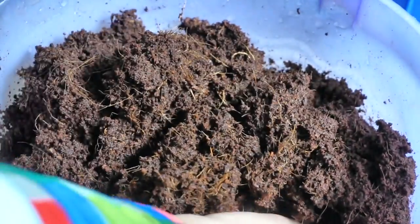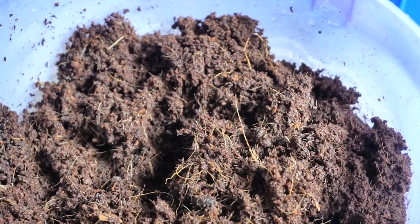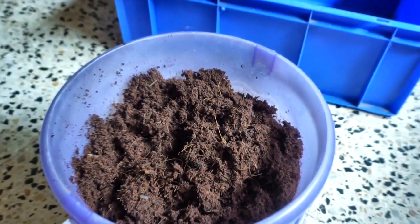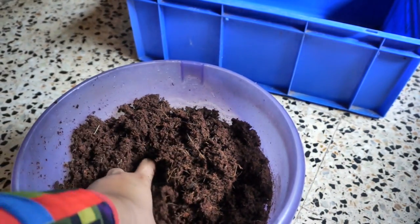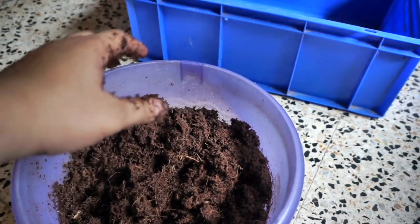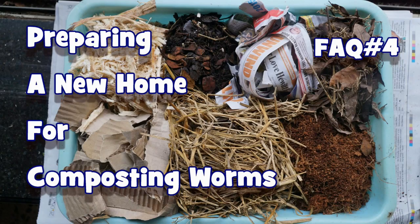This will be a perfect bedding in a brand new worm bin. Once your worm bin is well established, you can use various other bedding materials to prepare a new bedding — I have a video on the various options available.